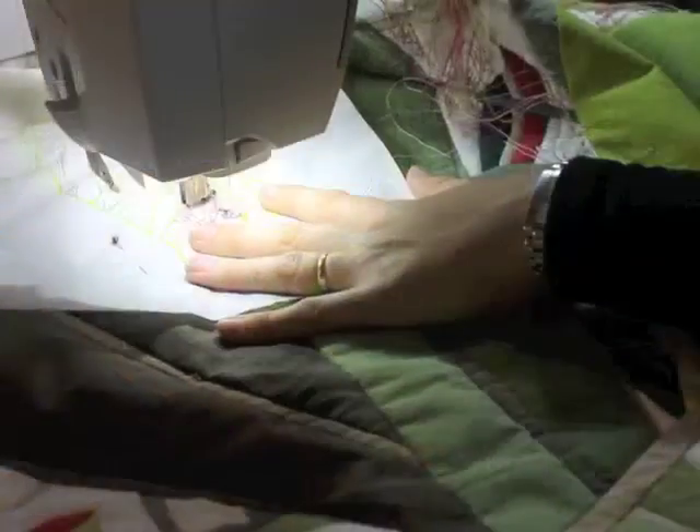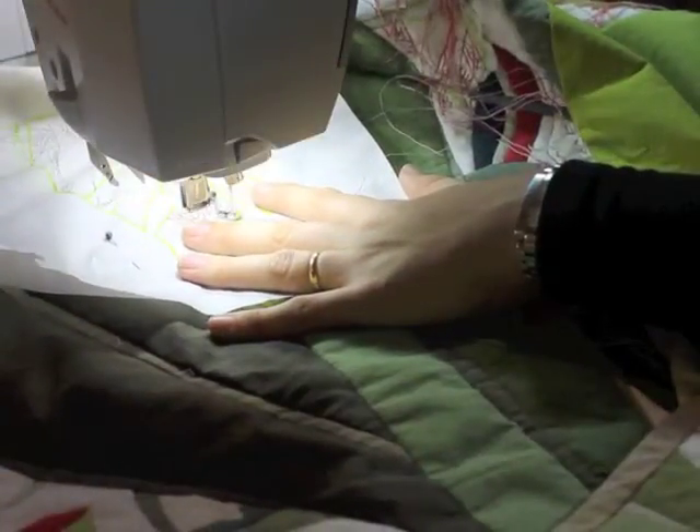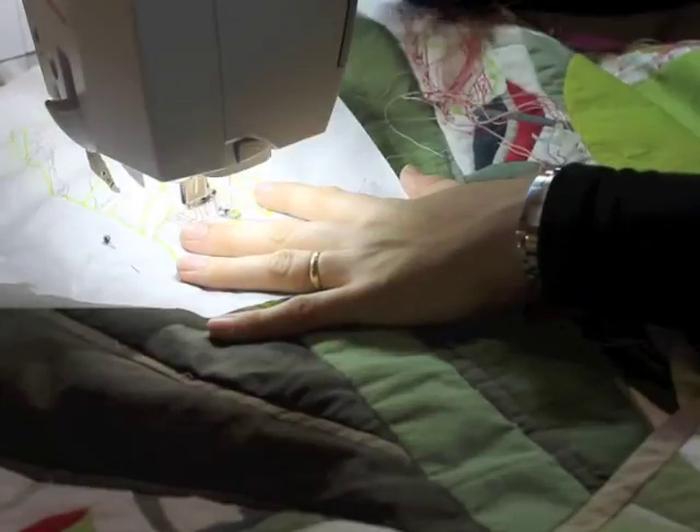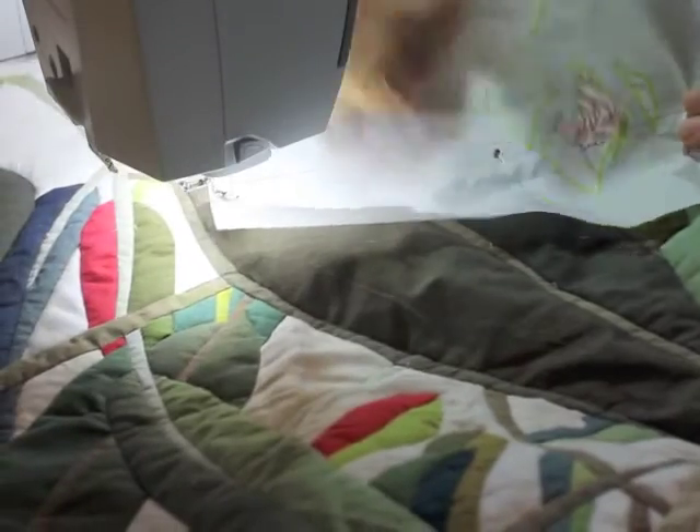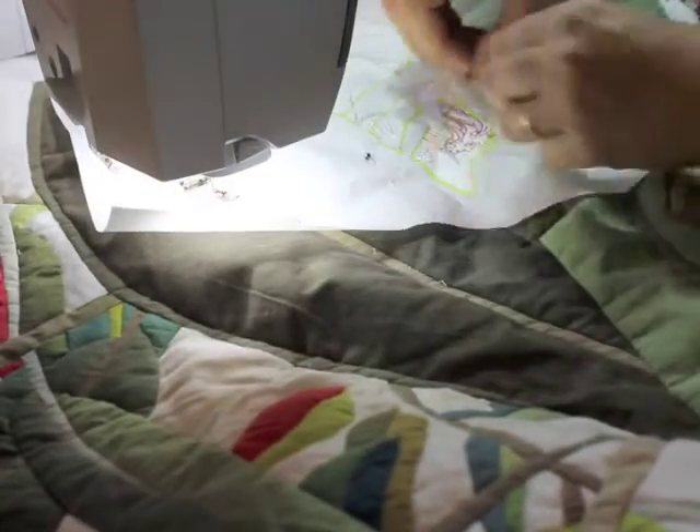The illustration is traced onto greaseproof lunch paper with a fine felt tip pen. The tracing paper is pinned into position, then with free motion stitch, I stitch over the lines of the illustration.